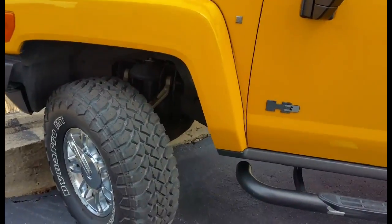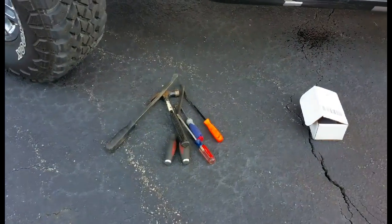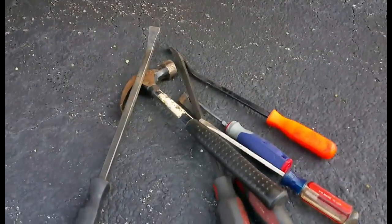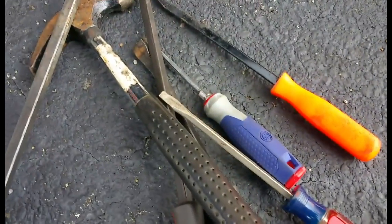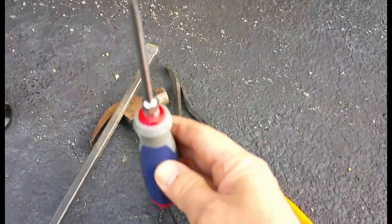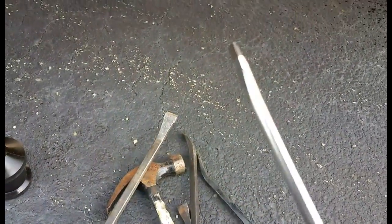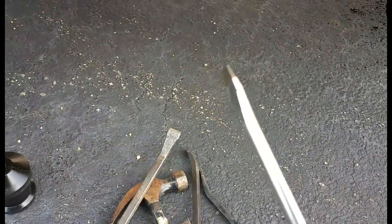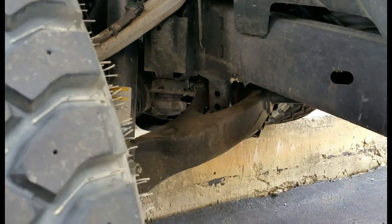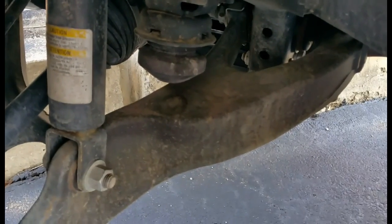That should give me enough room to get up there. I have a few tools here. What I'm going to do is show you that you can put a screwdriver into the stock bushing — there's a hole in the center — and you can pry it out. There's your John's bushing, right up in there. You can see where it contacts the a-arm right there.